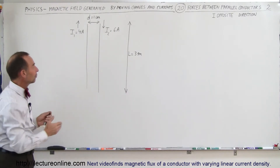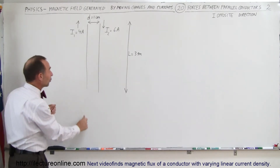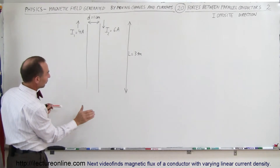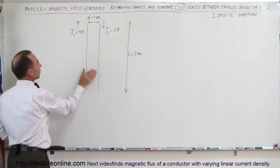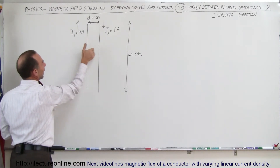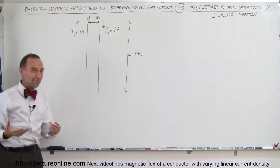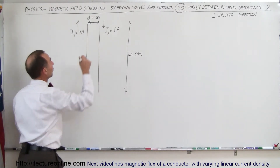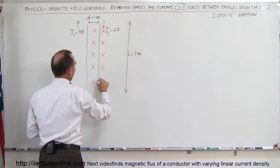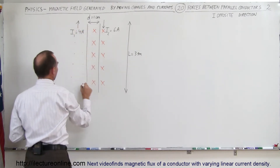The way we do that is first we look at the first wire, realizing that it will have a magnetic field around it because of the current flowing in the first wire. I'll use the orange color to indicate the direction. If you use your right hand, thumb in the direction of the current, the fingers curl in the direction of the B field. So to the right, the B field is into the board, and to the left, the B field is out of the board.